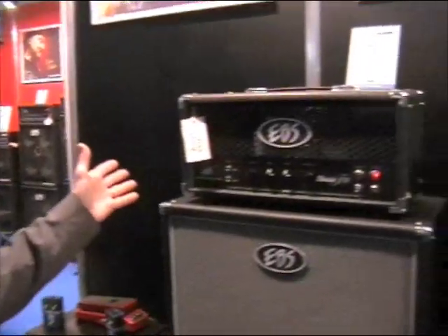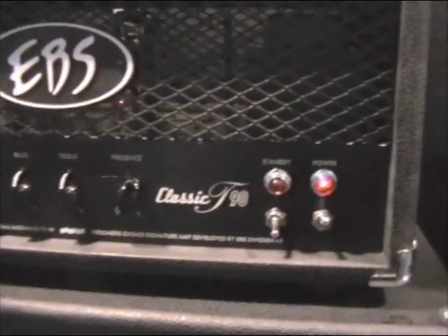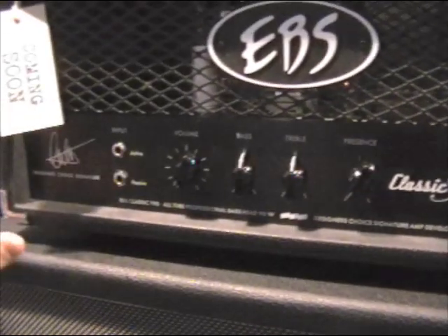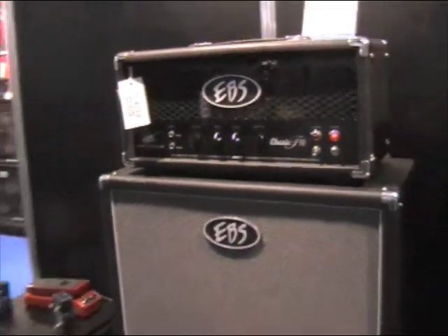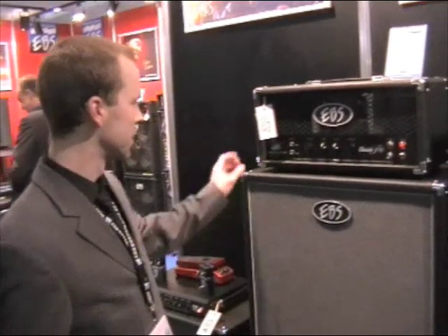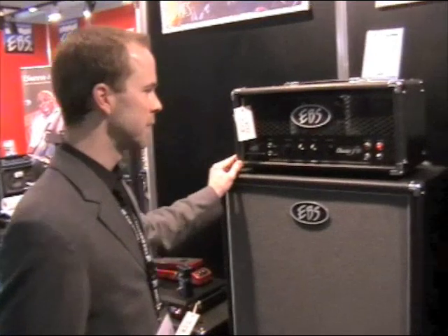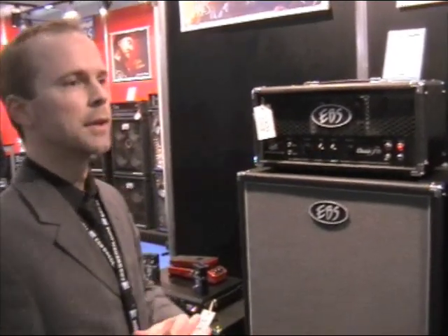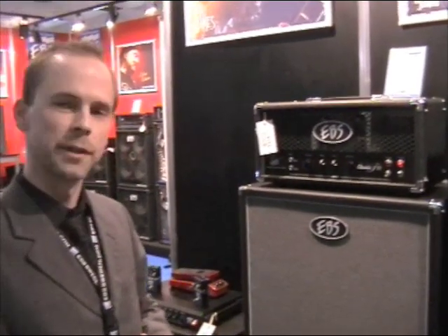We can move on to our completely new tube head, which is the first tube head from EBS. Very classic layout for a tube head — volume, bass, treble and presence. All you need to get a nice warm tube sound. We have passive and active inputs, and it's 90 watts using two 6550 tubes in the power amp and 7025 tubes in the pre-amp section.